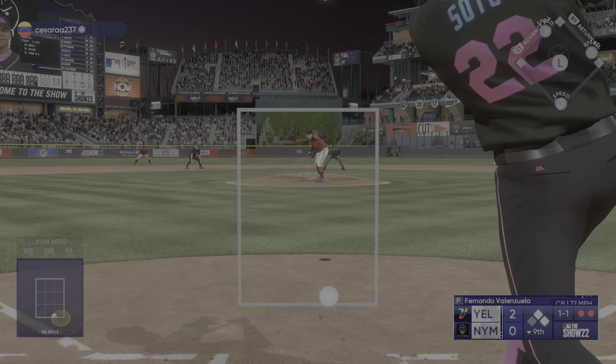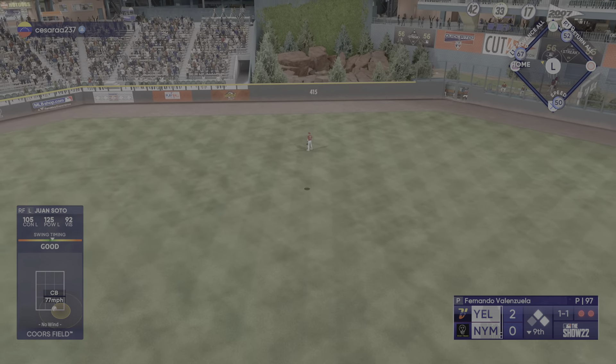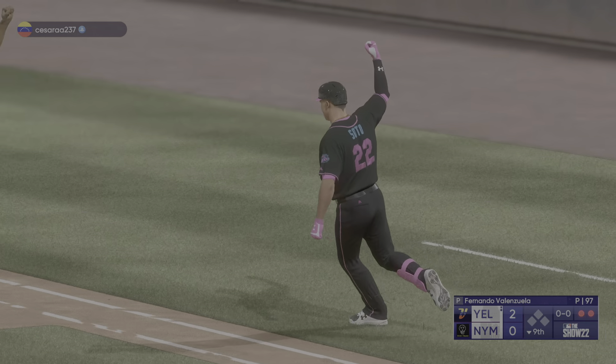In the bottom of the ninth — swing and a deep drive, this one's got a chance, way back there... boom goes the dynamite! Juan Soto goes deep and they fork it off!